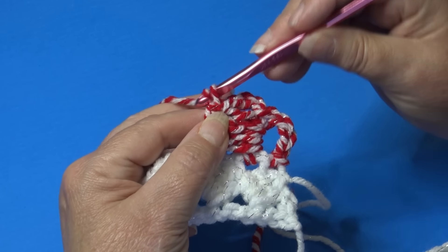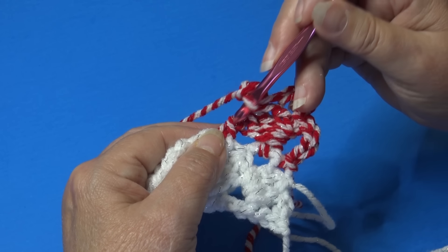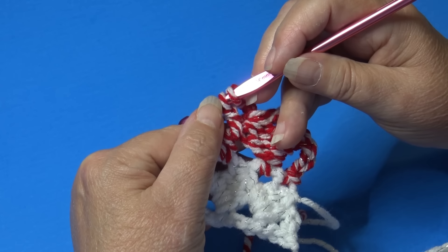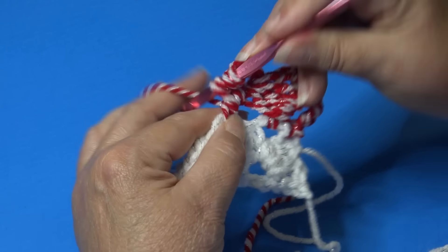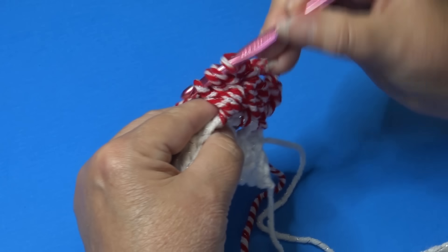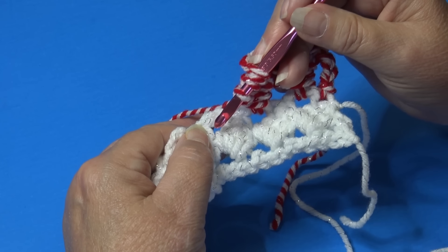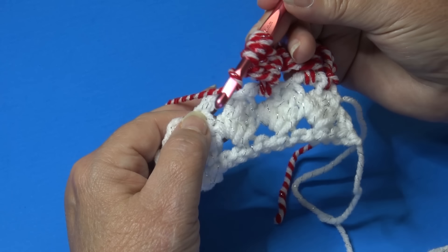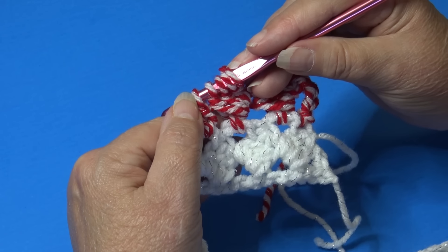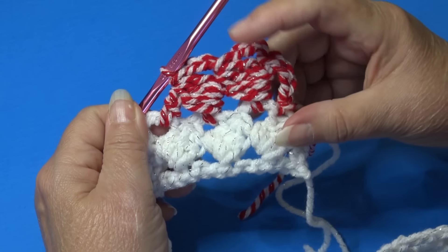Let's do the repeat again: chain three, work three double crochet around the post of the last double crochet made, keeping the last loop of each stitch on your hook — four loops. Leave those four loops on your hook. Double crochet into the next chain three space leaving the last loop on your hook — five loops total — yarn over and pull through all five loops on your hook. You can see how your pattern is forming.